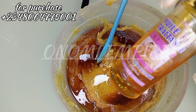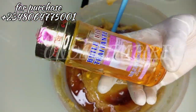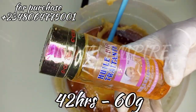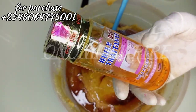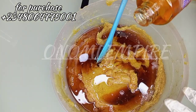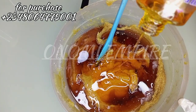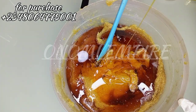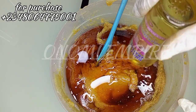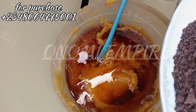The next ingredient I'm adding is my 42-hours oil. This oil glows and treats the skin — it's good for dark spots and brown spots. It gives you a radiant, clear, smooth, and very good complexion. It contains fruit acids, collagen, carrot extracts, and other good vitamins. This oil will help to even your skin tone and give you a beautiful skin.